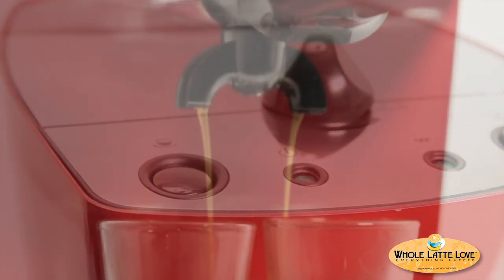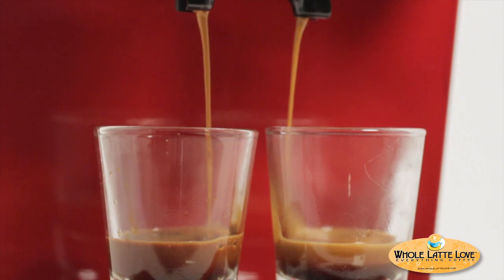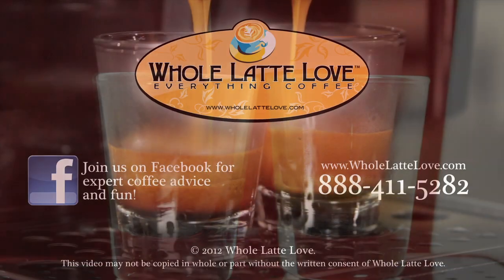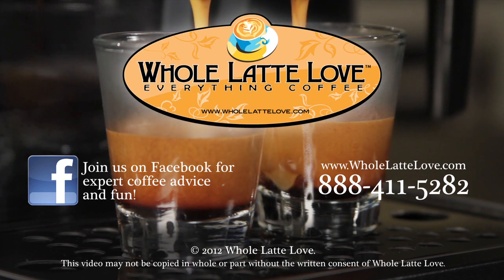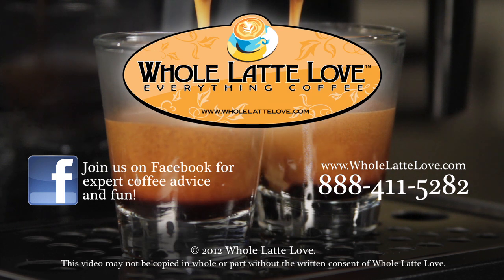If you need more assistance, contact the Whole Latte Love Tech Department at 888-411-5282. Whole Latte Love is your source for expert coffee information, with more than 200 videos including how-tos, recipes, machine comparisons, maintenance, and more.